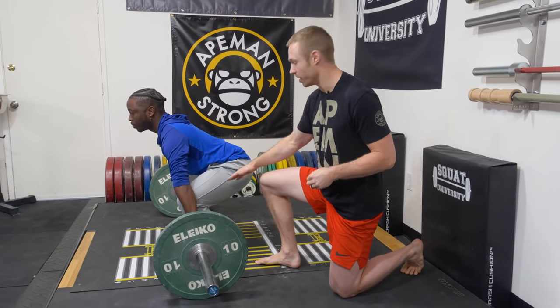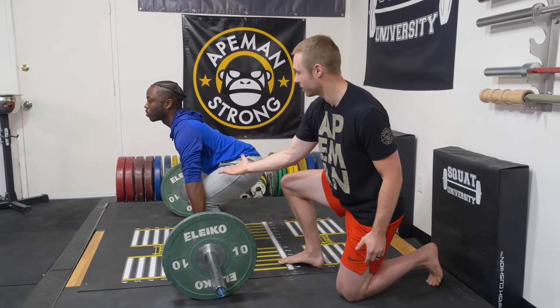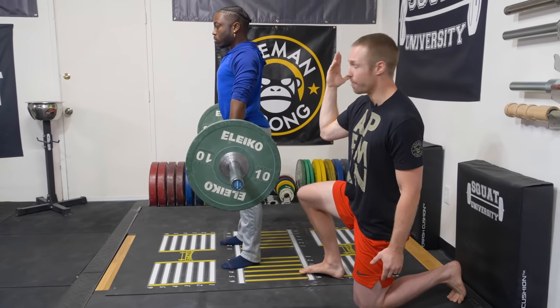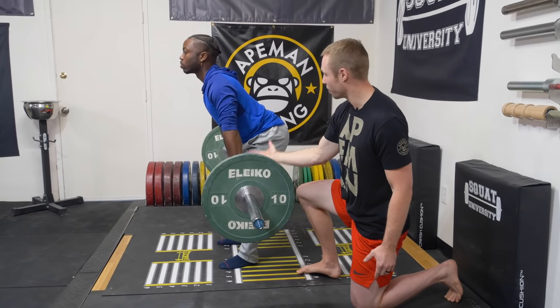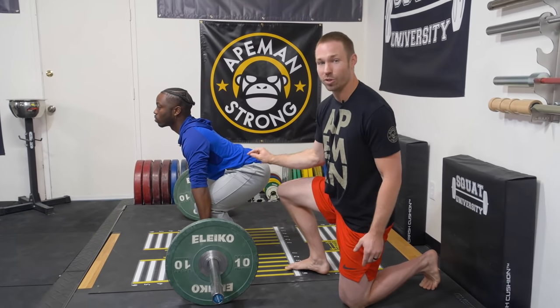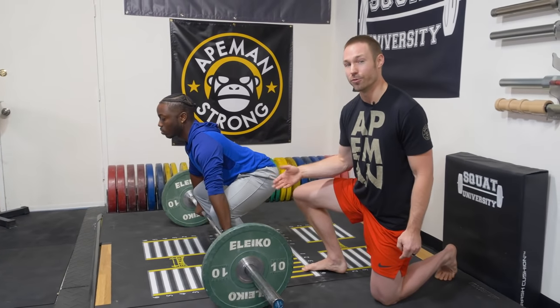The idea is that we can break the deadlift up into two parts. Even though it's a hinge motion, we're starting from the floor to the top of the knee as a squat — squatting to the top of the knee, driving up — and then RDL to the very top. On the way back down, RDL to the top of the knee, and then squat it down from there. Understanding optimal lower body activity — driving hard into the ground like a trust fall and squatting it to the knee — can be very helpful for people whose back rounds too much.